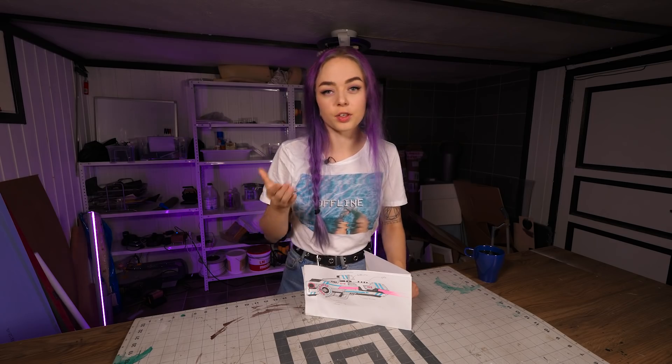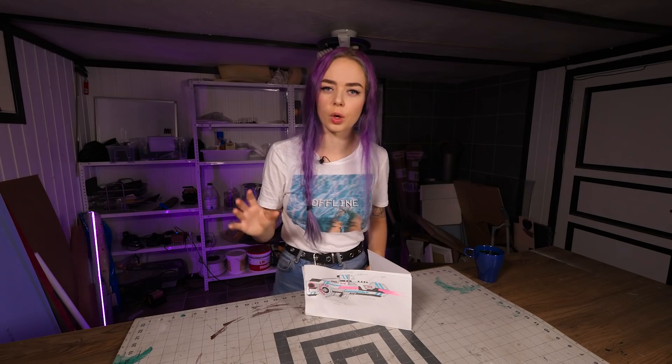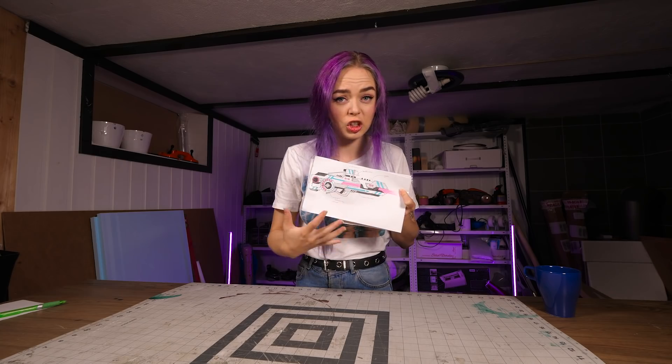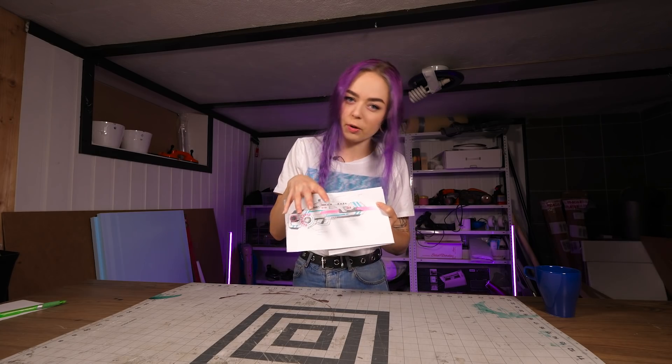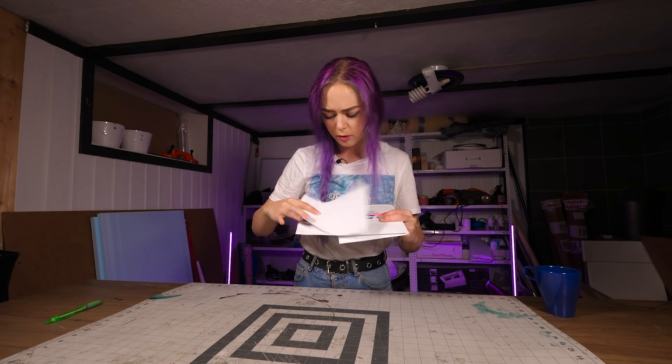That schematic back there is kind of a temporary thing, mostly for myself to know where to go from here. But I'm going to make a proper schematic so you guys can take a look at it - it will be down in the description if you want to check it out. We have the schematic, we have the sketch. The next natural step would be to cut out the MDF base so we can start attaching all the electronics directly to that. I can't cut out the entire sketch shape because the shape itself I'm going to make out of EVA foam, probably. I'm hoping this paper is see-through.